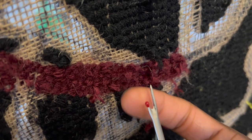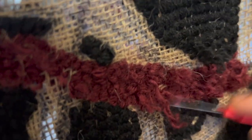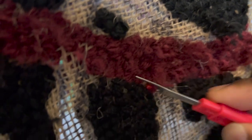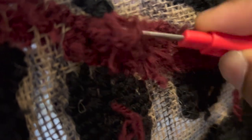With the seam ripper, that little plastic piece I pointed to — you can use it to kind of scratch it off a little bit. Just be careful, don't scratch too hard because if you scratch too hard the burlap is going to come up. Just play around with it — the more you feel, the more you learn.